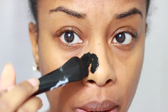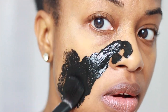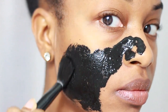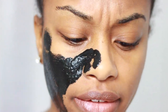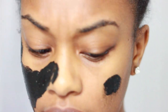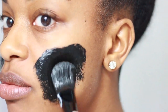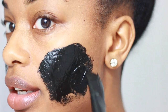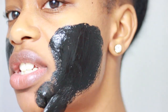I'm going to go ahead and start applying this to my face. You want to stay away from your eyes and also anywhere where you have hair, like your eyebrows. If you have a lot of blackheads, you want to apply a thicker layer in that area. So I'm applying a thick layer right here since that's where I have most of my blackheads. If you only have blackheads in one area, you can just apply the mixture there.